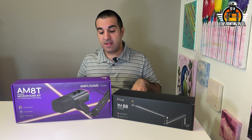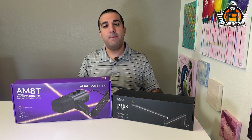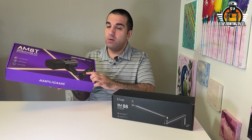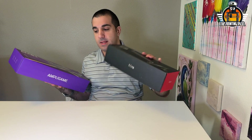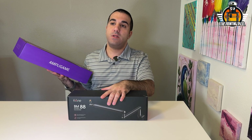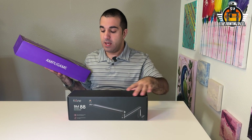Welcome back. Fifine sent us their AM8T microphone — that's their medium range mic. That mic comes with a boom arm and the microphone itself. They also sent me the low profile boom arm, and they sent me both of those arms so I can adapt the thing we're going to design.